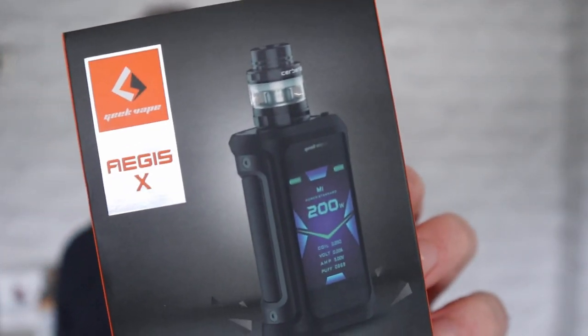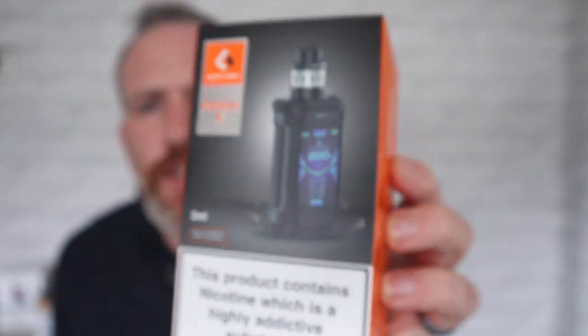Welcome to the Green Winch Vaping channel. We have a vaping review here — this is from Geek Vape, the Aegis X with the Cerberus tank. This is what we're going to be reviewing today.